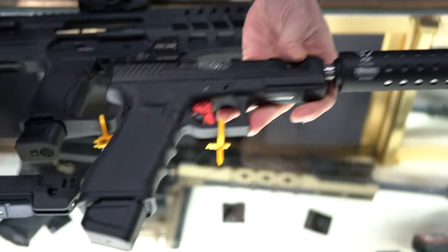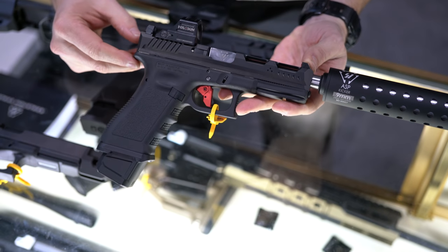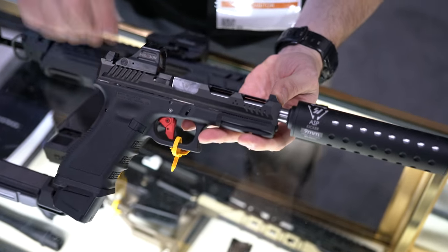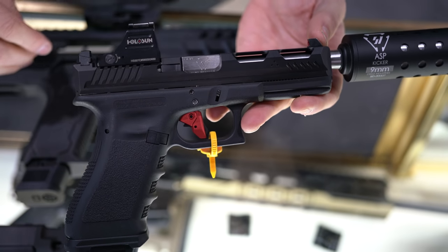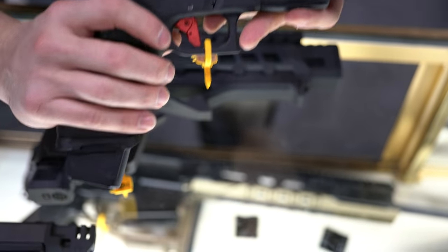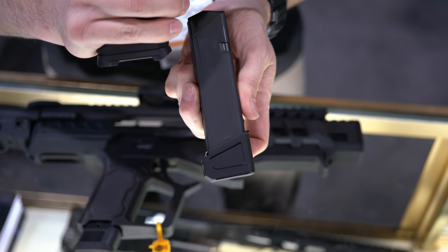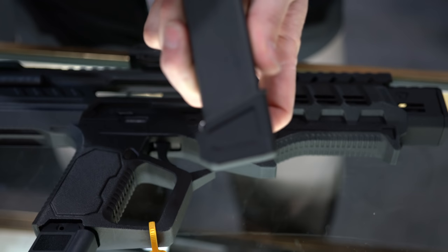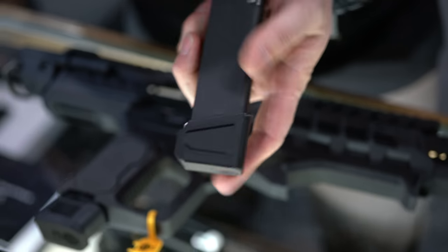On this little guy right here, I've got quite a bit to show you. Our sights — those are already out, live on the sight, $60 retail, ramp back, interchangeable front posts. Gives you four different colors: red insert, yellow insert, white insert, black insert. Plus-6 and plus-5 extenders. Those will be out quarter 2 this year, fitting all your 17s, 19s, 22s, and 23s.